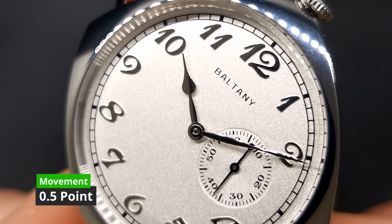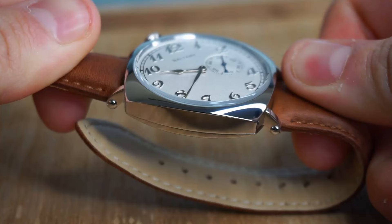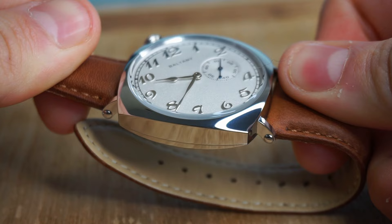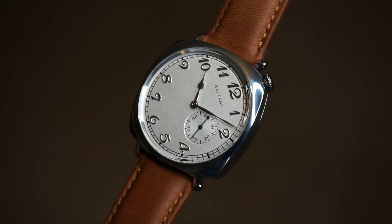Where this watch stands out for me is in the details department. The dial has been executed very well — the colours and finishing work really well together. They've carried over the polishing from the hands and indices to the case of the watch, because the entire case is high polished and the polishing has been done to a very good level. I'm not usually a big fan of fully polished cases, but it works so well on this watch because of the dial. The lugs also feature rivets where the spring bars sit inside them, which is a nice touch that makes the watch feel even more vintage.